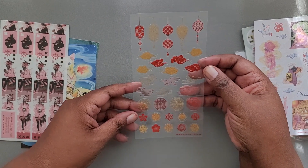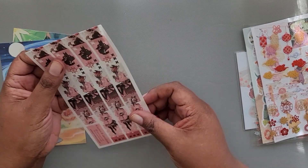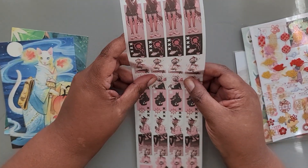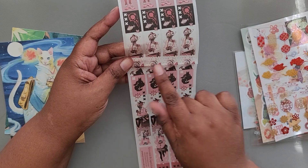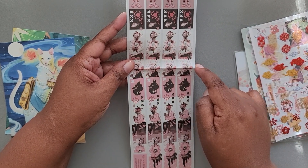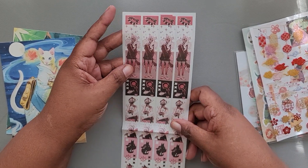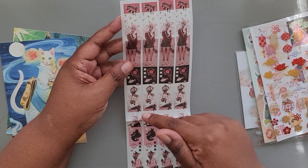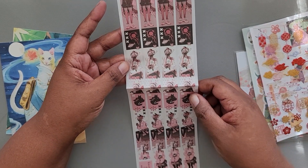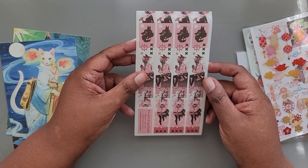We have some more stickers from Sticky Club. We have washi tape. See what I mean about that washi tape being folded — it folds across the part that you really may want to keep. I mean, these are cute, but I'm kind of annoyed that it's folded right in the person's face. So these are from Cosmic Spectrum.